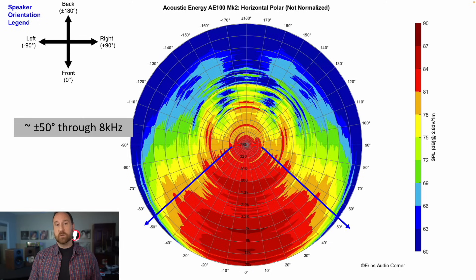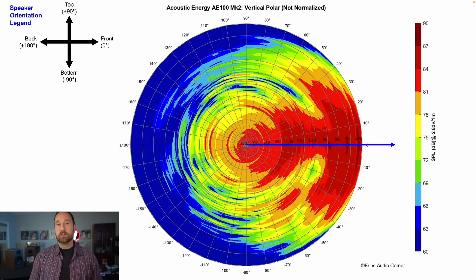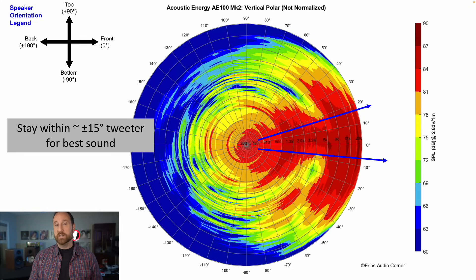Horizontal radiation width is about plus or minus 50 degrees. Vertical radiation is about plus or minus 15 degrees, with no notch in the upper mid-range crossover region. What this means is that if your reference point is at the tweeter, you can go above or below by about 15 degrees and have somewhat the same sound, though not quite identical.